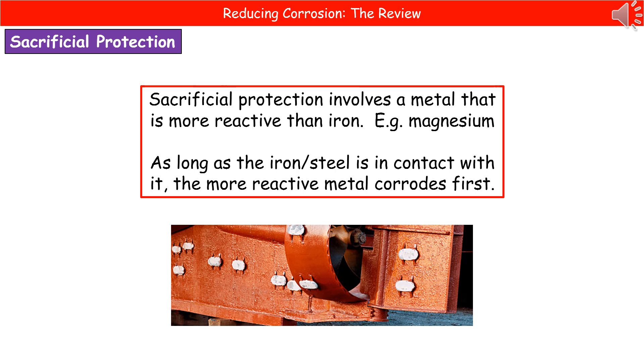We take a more reactive metal like magnesium and attach blocks of it onto our iron. As a result, the more reactive metal corrodes first. You can see in the picture at the bottom — we have blocks of the more reactive metal attached to the hull of a ship, because they will be sacrificed and corrode before the iron or steel rusts.